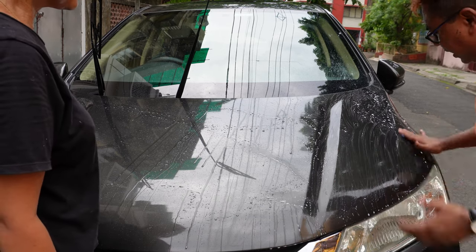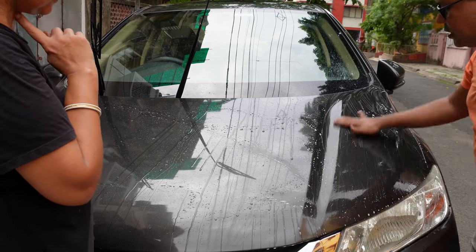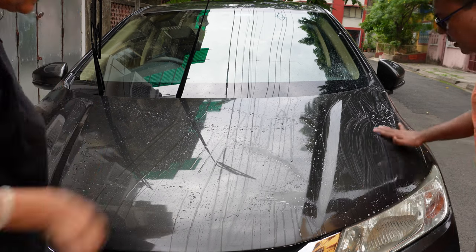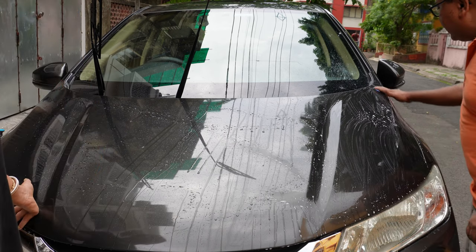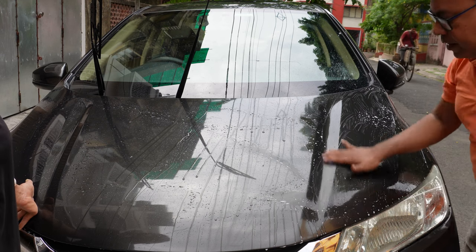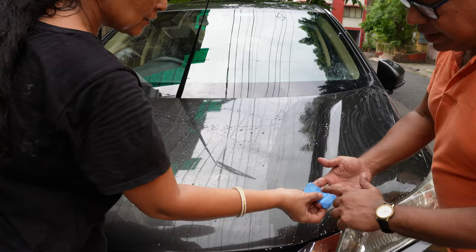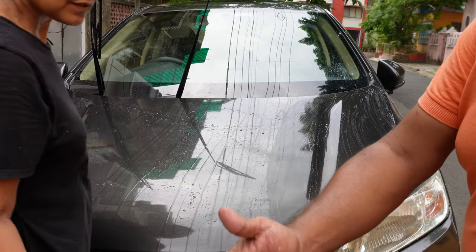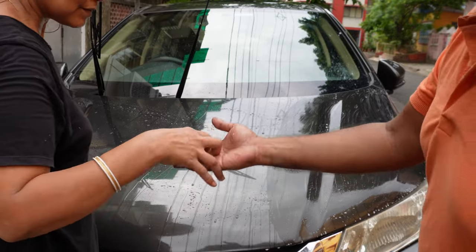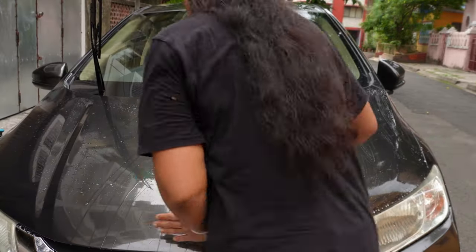You can use clay bar lubricant also, but that is not required. Any car shampoo without wax will do the job. Why is this required? Because your surface should not be rough. Always use sufficient shampoo water so that the surface remains lubricated. You can see how the contaminants are coming off. Like this I will do the entire surface area.